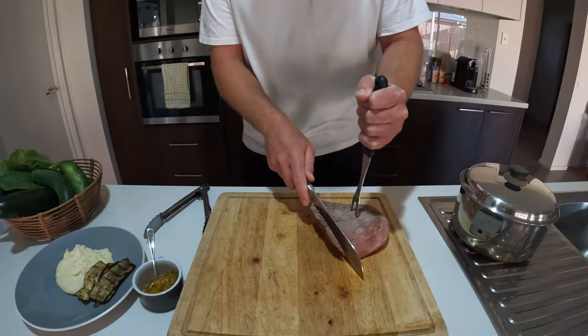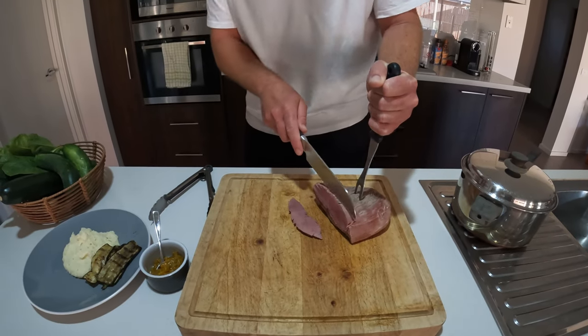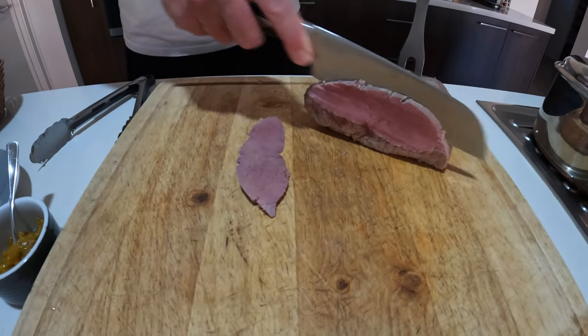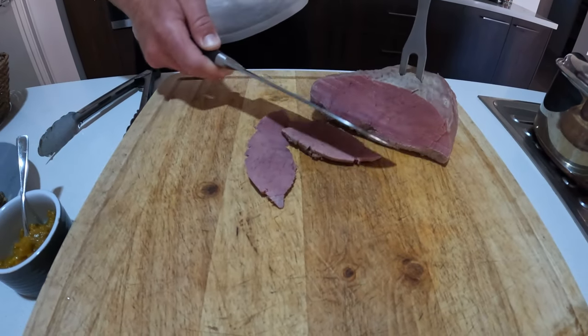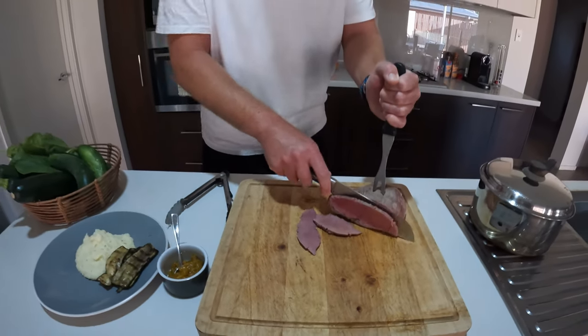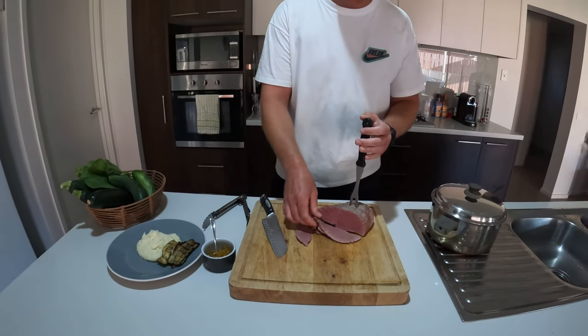Let's have a little cut and see. Oh yeah, nice — get a look at that. You can see the colour of our silverside. It's breaking down that easily without the knife — it's so soft.